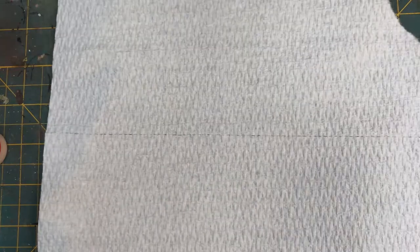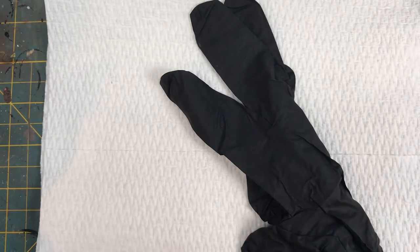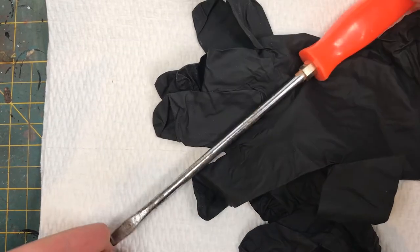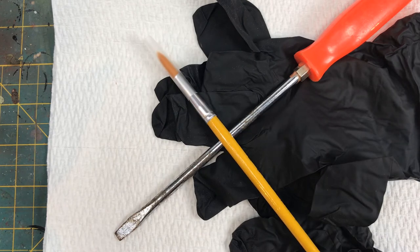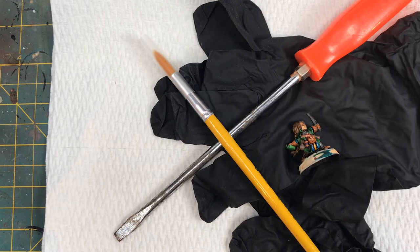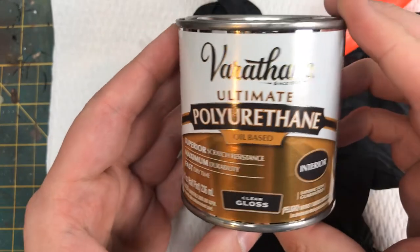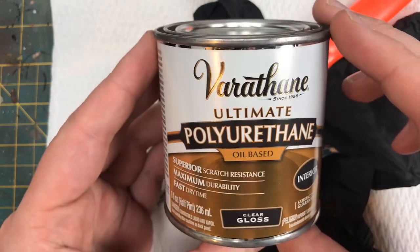For today's project, first thing we're going to do is lay down some paper towels because it's going to get a little messy. Gloves to keep your hands nice and safe. A screwdriver, preferably a flathead. An old or cheap paintbrush. A carefully painted, lovely miniature. And then we're going to be using polyurethane as our sealant — it is an oil-based polyurethane, and that's why we want to use an old cheap brush.